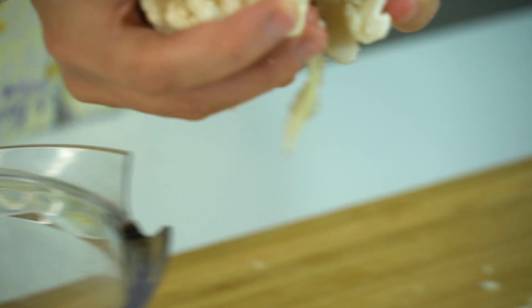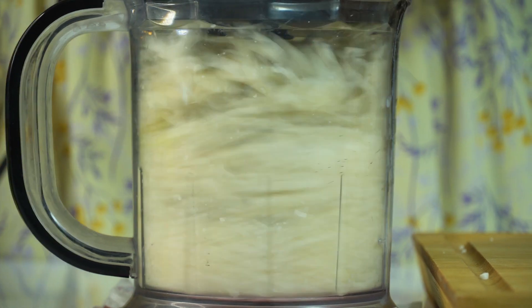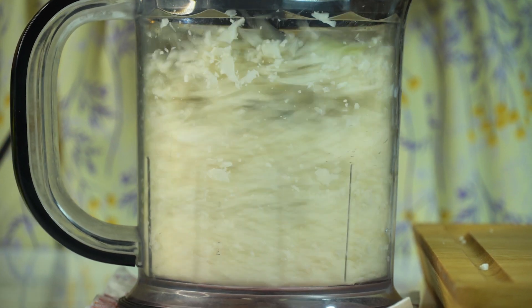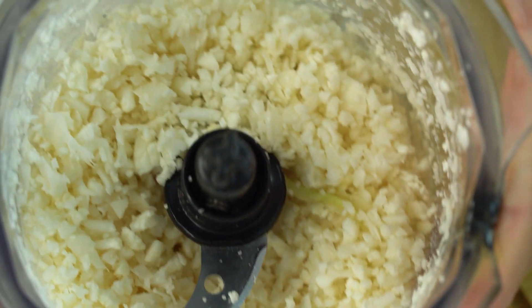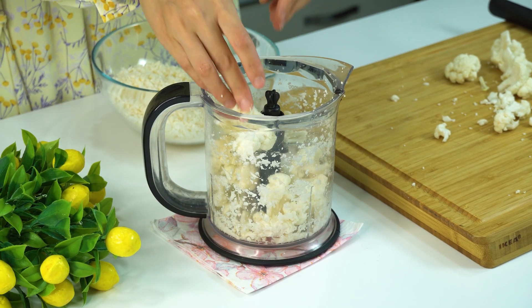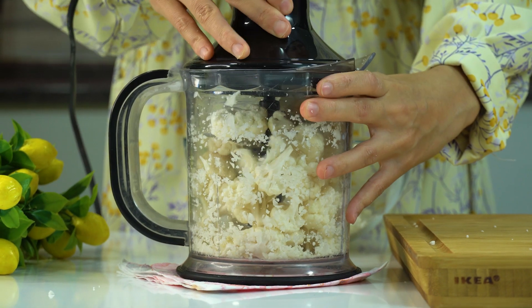I'm going to go ahead and turn to the next one. That's pretty neat. I'm going to go ahead and turn a little. I'll wait for the next one. I'll turn it over — I have to turn it over.